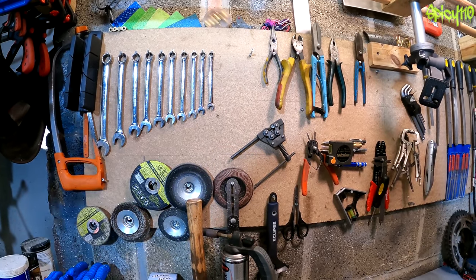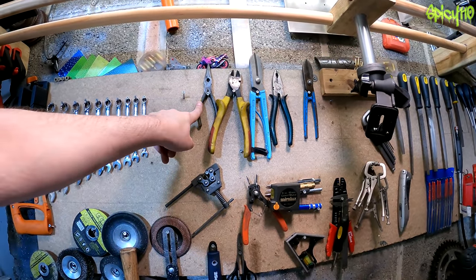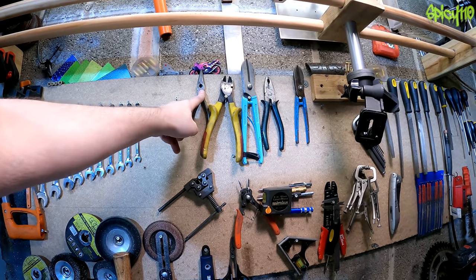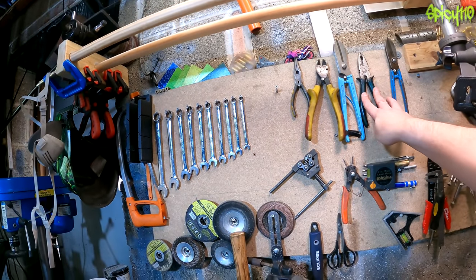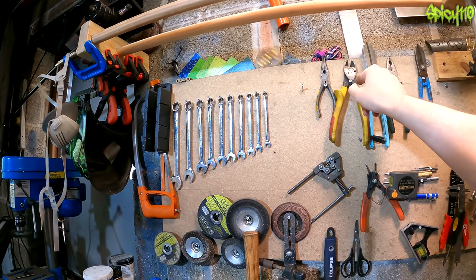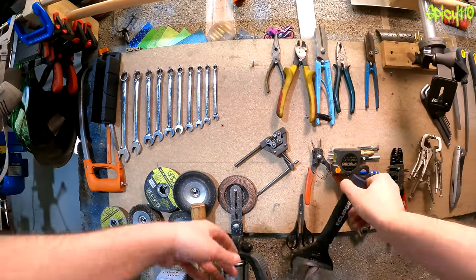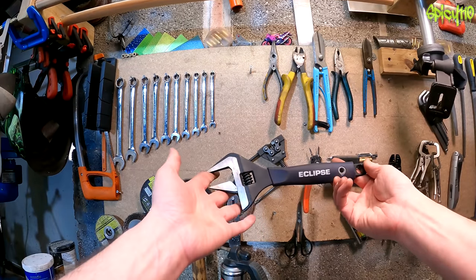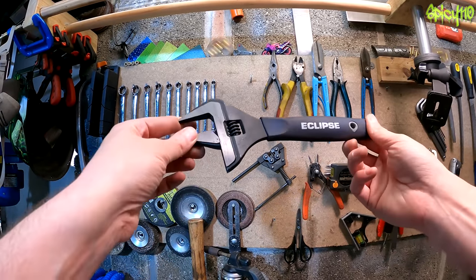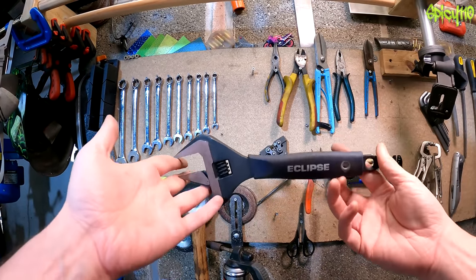Moving on to plier-type things: needle nose pliers are very useful for when you need to do clips and pins and stuff. I'd say pick up a set of those quite early on, plus a normal set of pliers. Snips are good if you want to do electrical work — get some proper cable snips. Another handy thing before we move beyond spanners too much is adjustable spanners. Used the right way, they shouldn't damage any nuts, but they can be incredibly helpful if you don't have the right size.